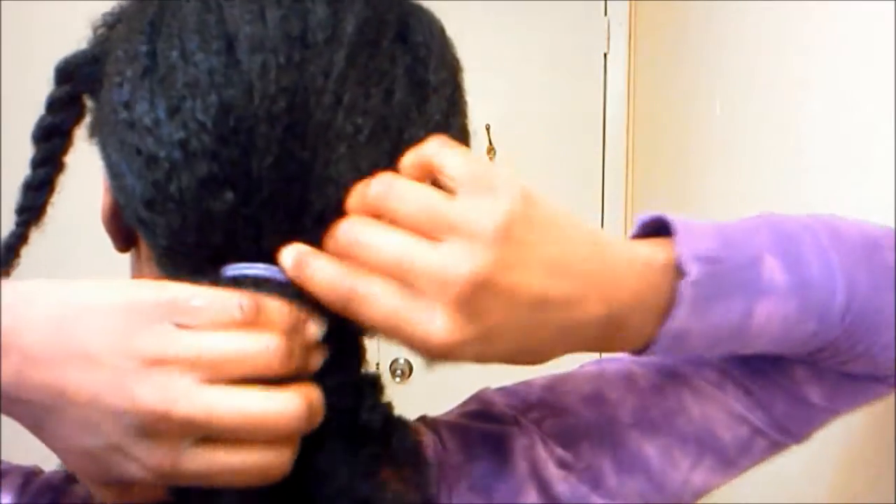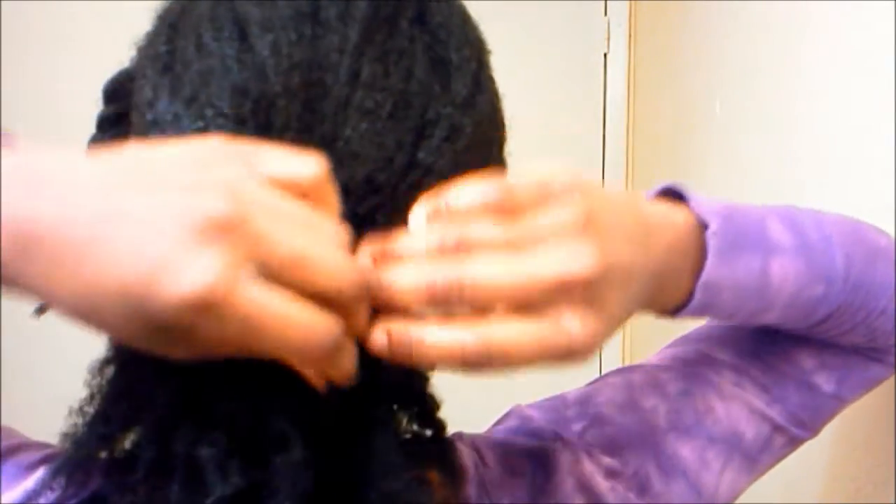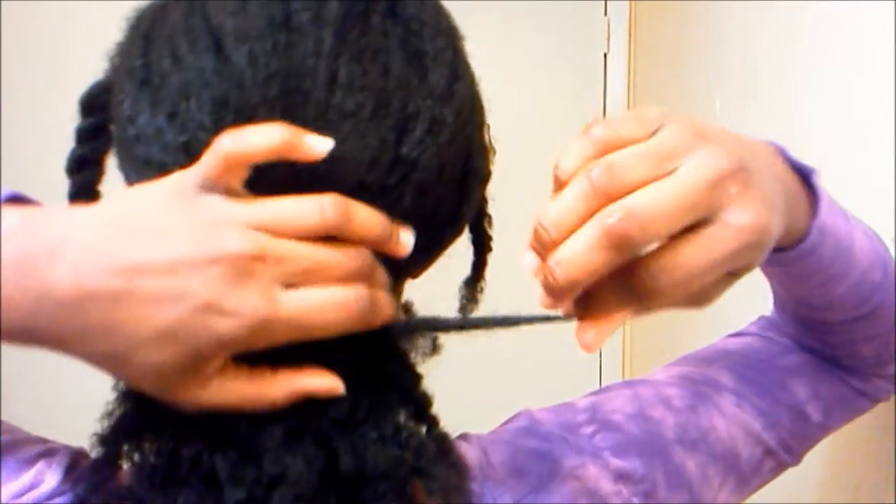You take the braids out and put it in a low ponytail to the back of your head — that's what I'm doing right now. I'm using a silicone ouchless headband; it's really healthy for the hair. Then you take a piece of hair and cover the headband, wrapping it around so it's not visible.